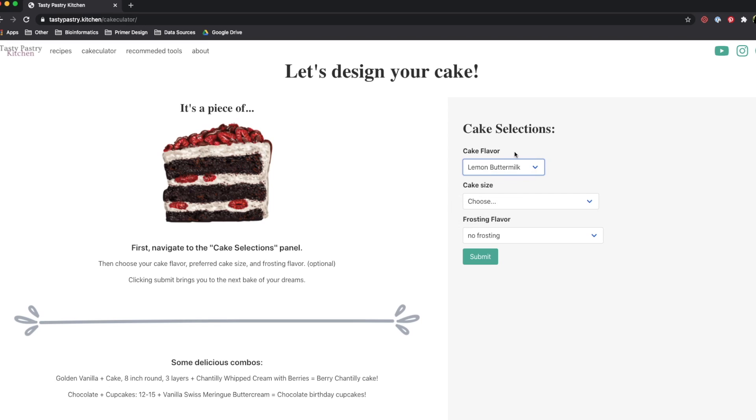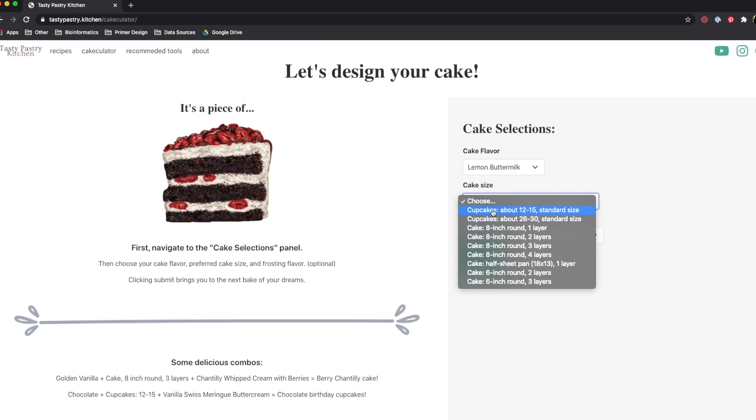Go ahead and select Lemon Buttermilk, which is what I used. I have a lot of cake sizes that you can choose from, so if you want to make celebration cakes, I have 6 inch and 8 inch, as well as cupcakes.